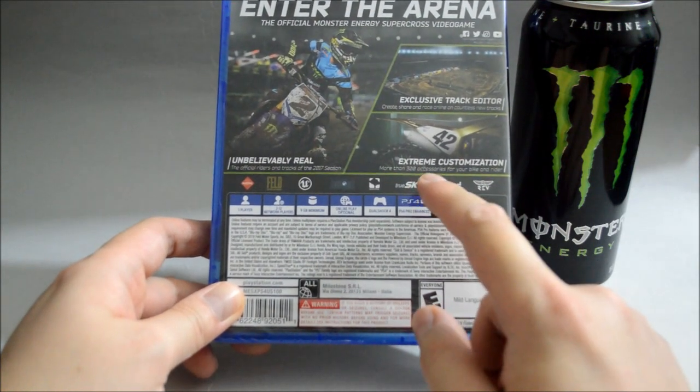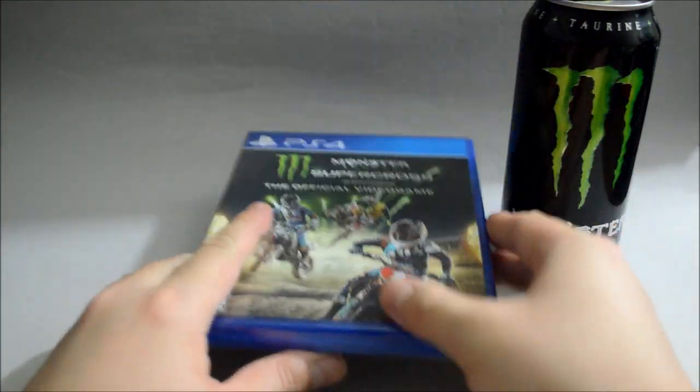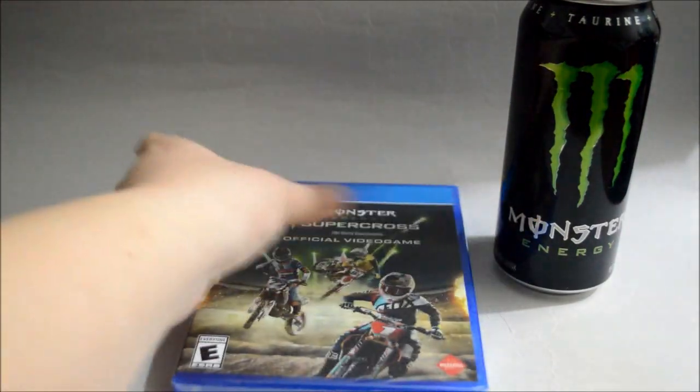It doesn't really say here but it can actually support PS Vita remote play. So let's just open it to see what we have inside. Let's remove the seal.